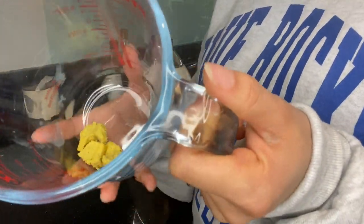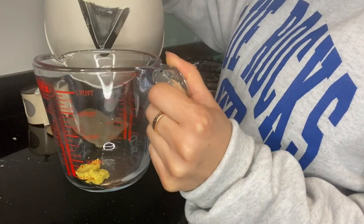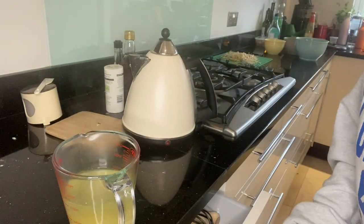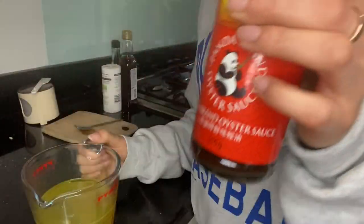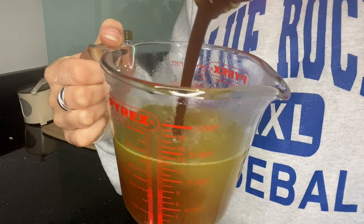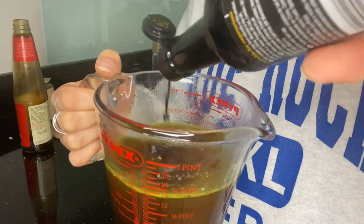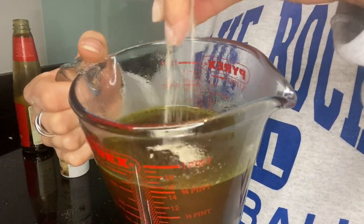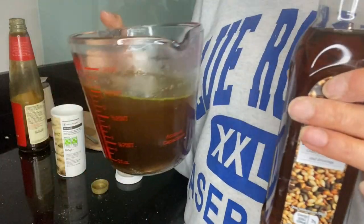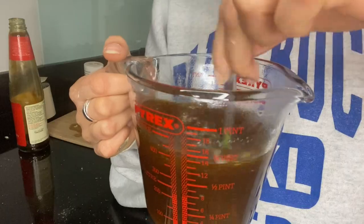For the chow mein sauce, I've added one chicken stock cube to a measuring jug and we're going to add 250 millilitres of boiling water. Then a teaspoon of sugar, a tablespoon of oyster sauce, a tablespoon of soy sauce, just a pinch of white pepper, and a tablespoon of sesame oil — my favourite. Give all of that a nice mix and just leave it on the side ready to add in.